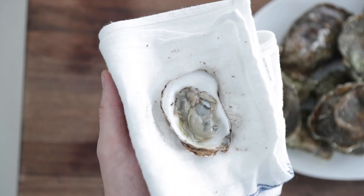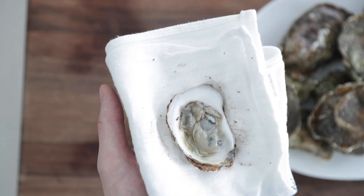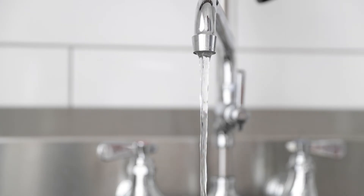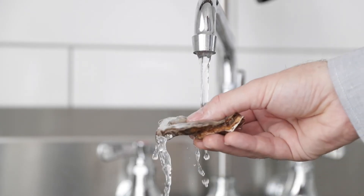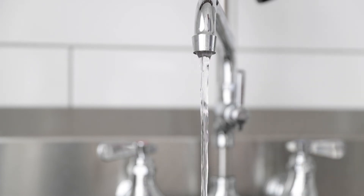Then what you do is simply scrape the top of that oyster shell to get all that delicious oyster meat off of there, and then boom, you have a perfectly shucked oyster. Sometimes there can be sand and a little shell in there. What I do is go right over to my kitchen sink, run a little cold water over it, get all of any of those unwanted things out of there, and then we are done.